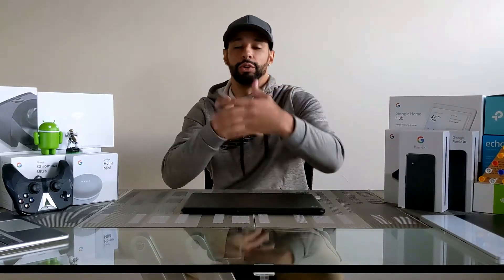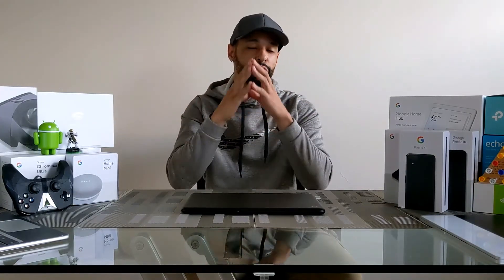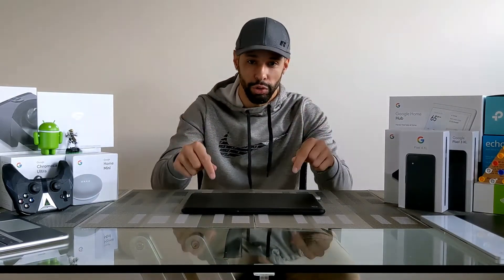This is a simple unboxing of the Google Pixelbook Go. Whenever I get a new Chromebook, I like to set up Smart Lock, which lets you use your Android phone to unlock your Chromebook. I'll put a link in this video so you can learn how to do that. It's really cool — you can use the biometrics on your phone, like the fingerprint scanner, face unlock, or a PIN, and when you unlock your phone nearby, it also unlocks your Chromebook.